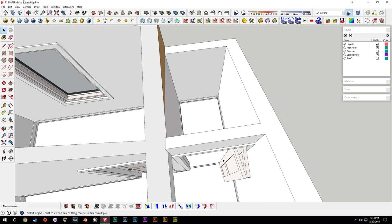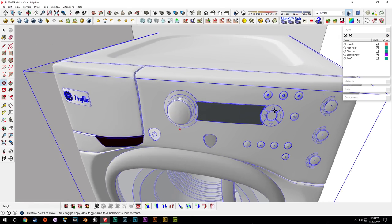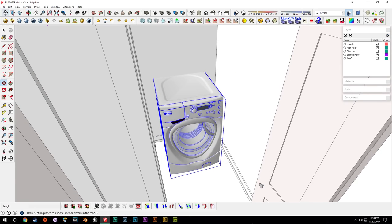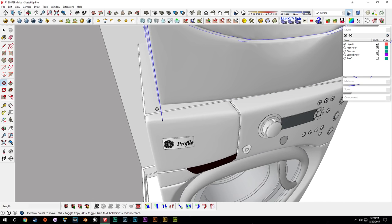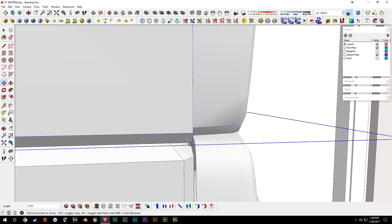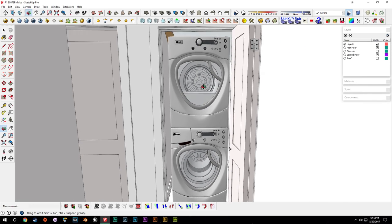Now we can move into the actual washer and dryer, which we'll try to get as a two-in-one stacked on top of each other. We can look for one on the 3D warehouse and go ahead and download — one's a washer and one's a dryer. We'll get the washer first, put it on the bottom, and slide it into position. It's fairly high poly, and some parts are a mess, so we'll need to decolor and recolor a lot of it and get rid of the textures. We'll get the dryer and put it on top, slide it over, slide it up, bring it out to the corner, and match them up.